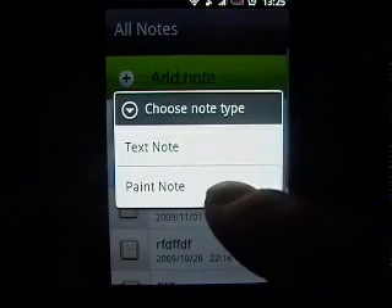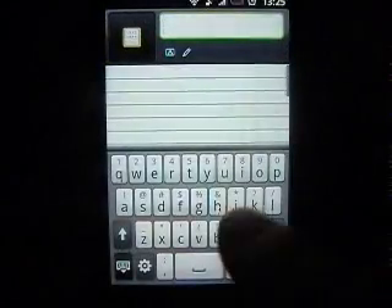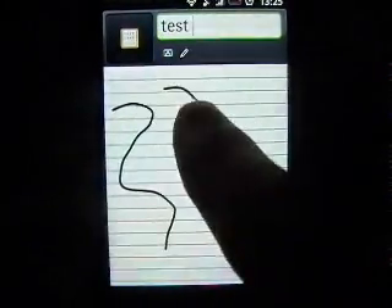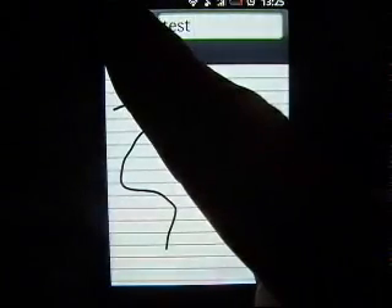So as you can see, you can add a new note and you can choose text or paint. I'm going to choose paint for this one. You can then type your title and you can use the paint or draw with your finger for the rest of the note.